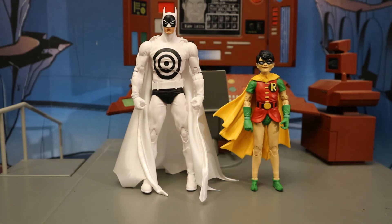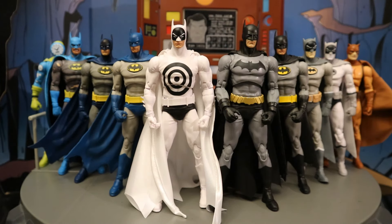Next to McFarlane's Dick Grayson Robin — this is a pretty good representation of the classic Dick Grayson Robin from the 1940s, 50s, 60s era. Now let's check him out next to some other McFarlane DC Multiverse figures — here are all the figures that utilize the Batman Nightfall body, 10 so far.